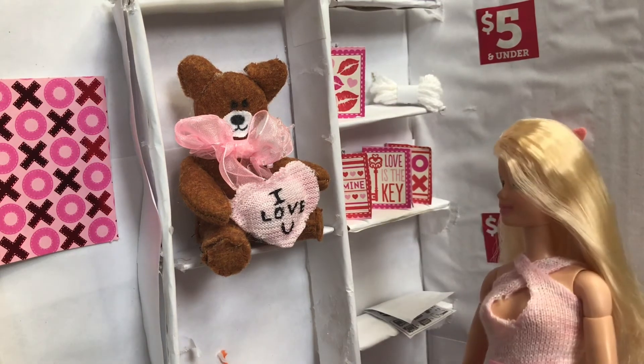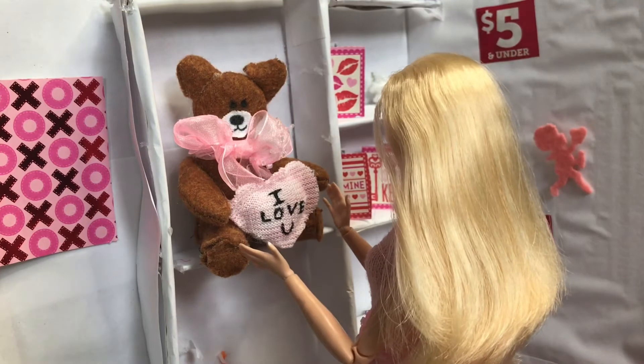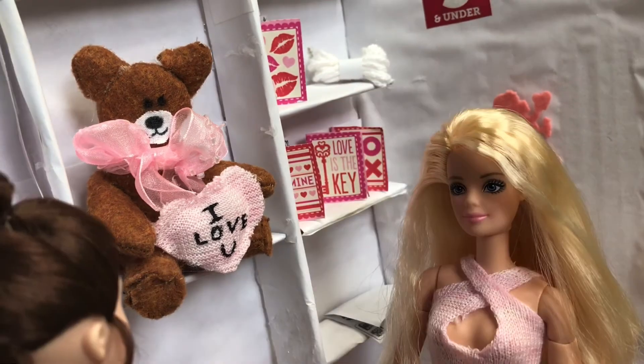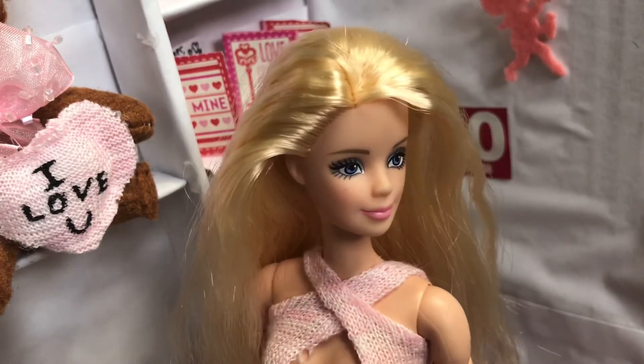What gift should I get for my friend Natasha? This bear is cute. Oh, I'm sorry — that bear is reserved for somebody else. What if I give you ten extra dollars? No can do. They just went out to get their card from the parking lot. Maybe I can persuade them.